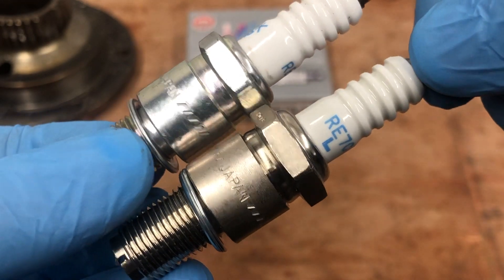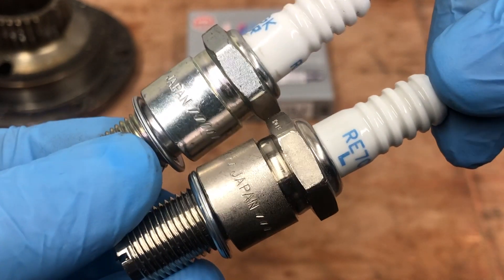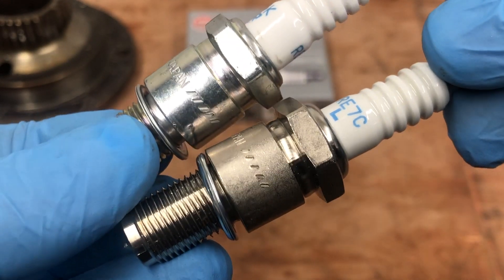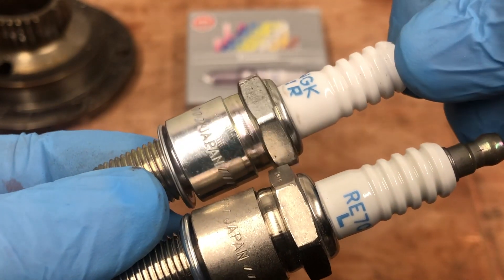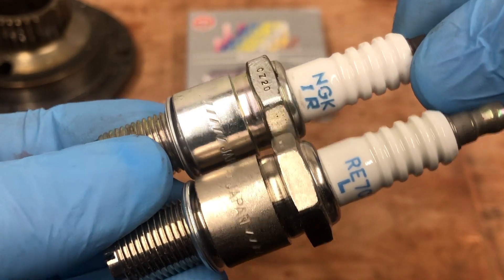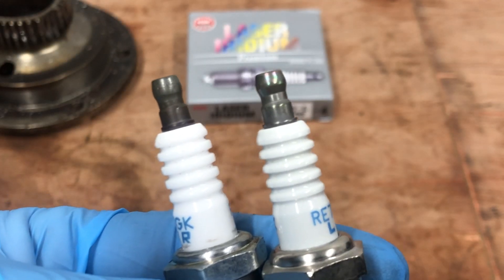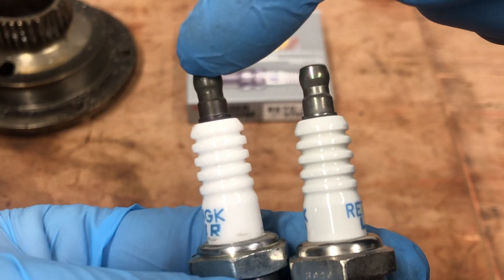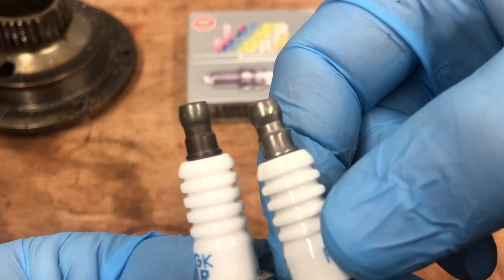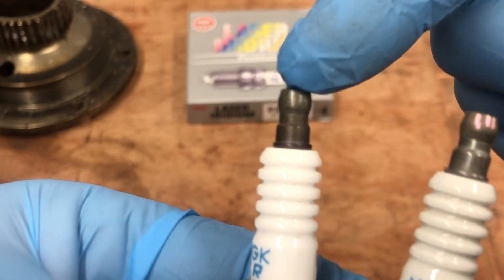The NGK stamping on the main plug body here — you can see the NGK's nice and crisp. With the copy, while it's a deeper stamp, it's actually a little bit messy. Plug caps next: the original is this one here. The copy has got a much duller-looking plug cap. The original's almost got like an iridescent, kind of neo-chrome-y look to it, where the copy's just basically grey.